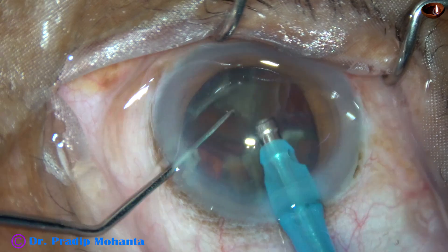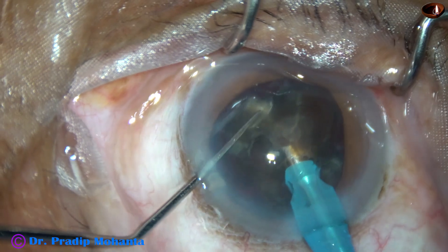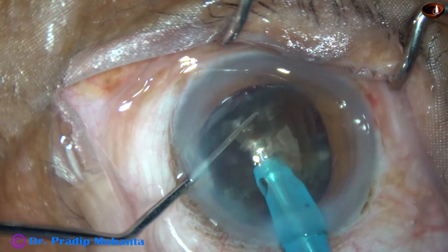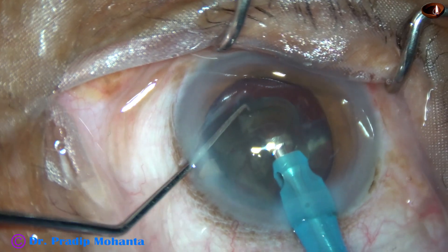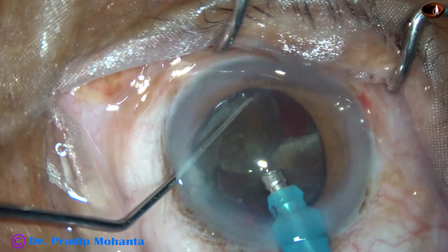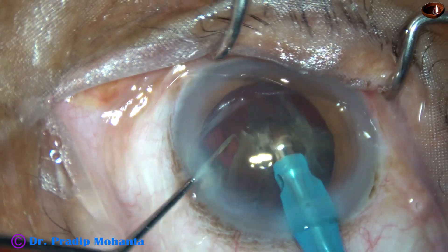But if you have a tendency to come a little upward, please use chondroitin sulfate and sodium hyaluronate. And below this dispersive viscoelastic, use any cohesive viscoelastic or even HPMC.